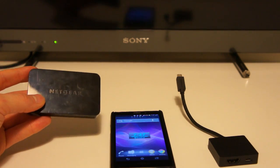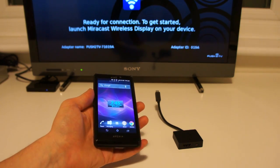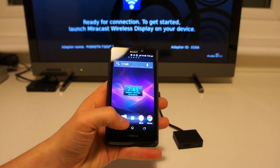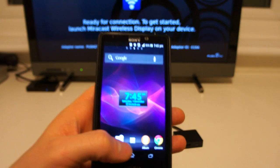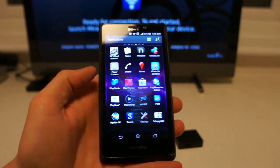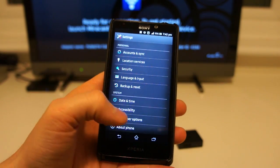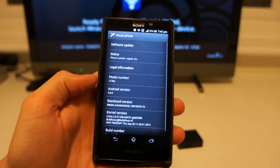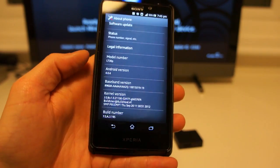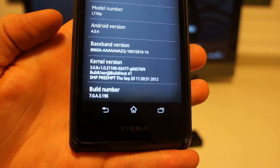Let's wire it all up and see how it looks. The Netgear box is now waiting for the connection. On the Xperia smartphone all we have to do is go into Settings. What's important to remember is that Miracast technology has been introduced with the software update, numbered on the build number 3.195.